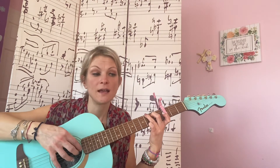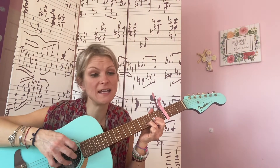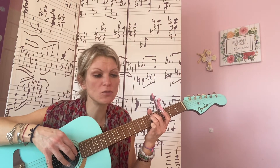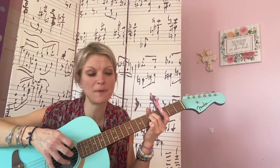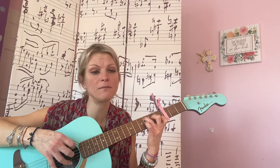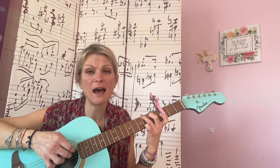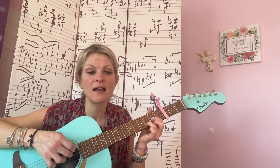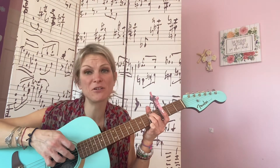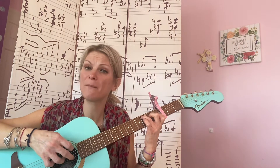And it's not simple to say that — D — most days I don't recognize me. With these — E minor — shoes and these apron, this place and its patron — C — have taken more than I gave them. Now G, it's not easy to know I'm not — D — anything like I used to be. Though it's — E minor — true, I was never attention, sweet center — C — but I still remember that girl.